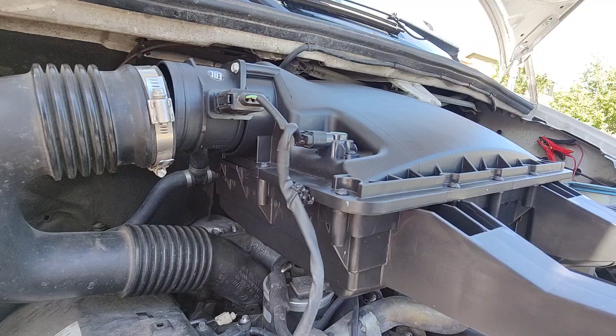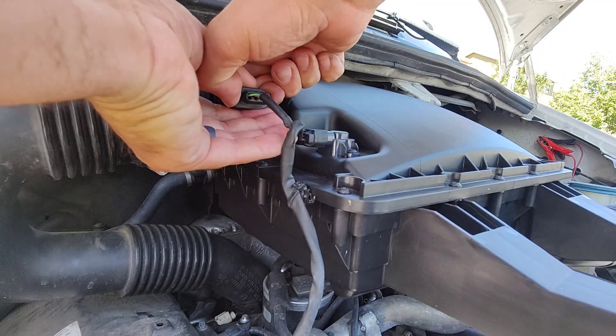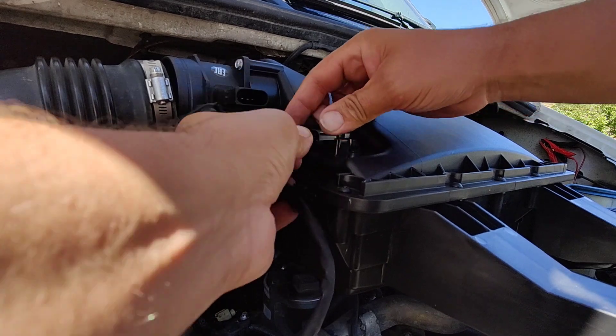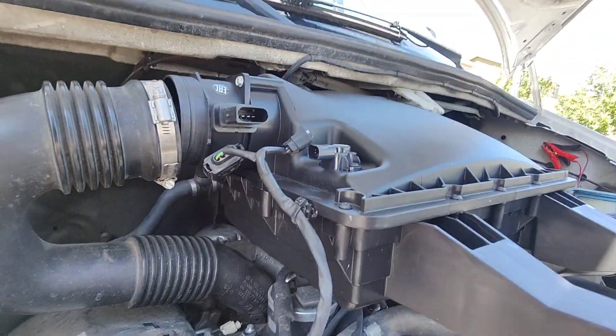Then we are going to come to our mass airflow sensor. You squeeze the clip and pull with your other hand, and that comes right out there. Then we're going to get our other sensor here. I'm going to leave this on, but you can clip this off if you want to totally get this out of the way.